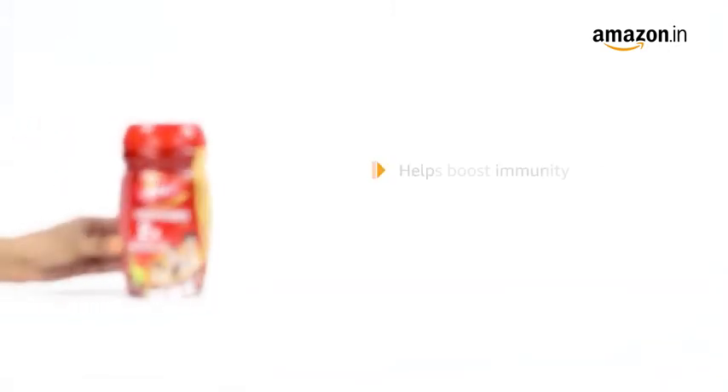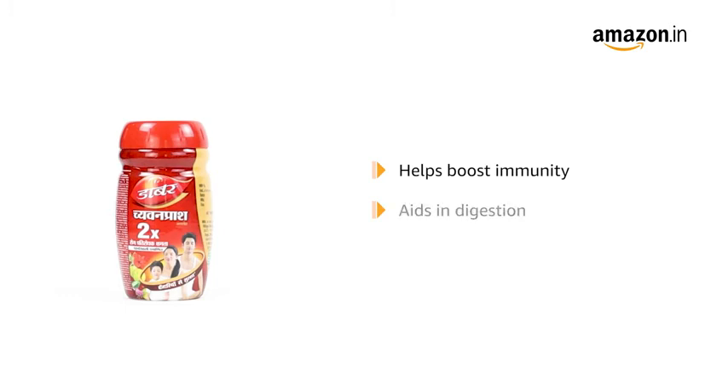This Chyawanprash can help boost immunity and aids in better digestion. In addition, it helps support the body's natural ability to fight illness by building its strength and stamina.